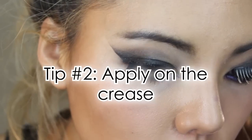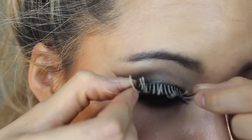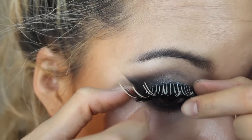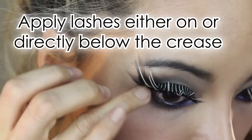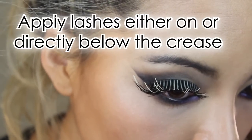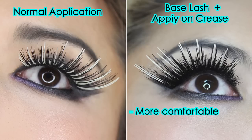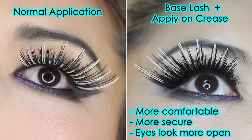Tip number two: apply your lashes on the crease. Most costume lashes are huge and will feel heavier when worn. Instead of applying them on your lash line, apply them either on or directly below your crease, away from the base lash we just put on. Lashes feel more comfortable, stand more securely, and your eyes will look more open.